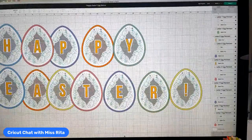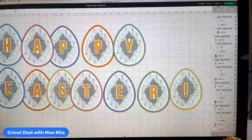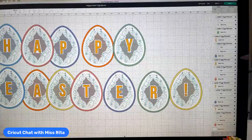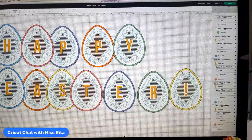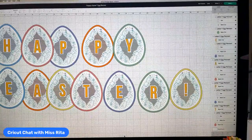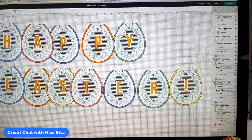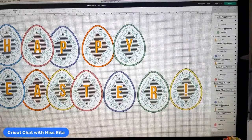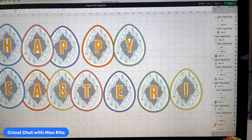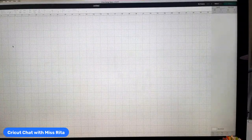So what are we doing today? Today we are making an Easter egg banner that I've changed quite a bit. I can give you this file because it's all changed around, or you can find it in Design Space because these are Design Space images. I did make some changes — I want to show you what I did. So we're going to start from scratch. I've changed the color of the eggs, the letters, and even the color of the writing, which wasn't super easy.